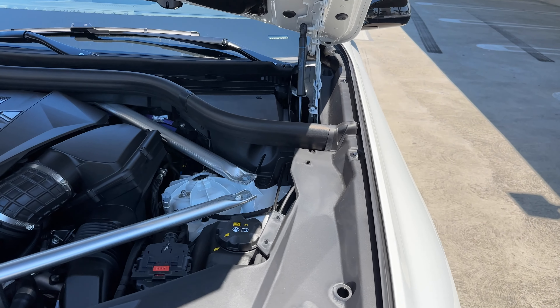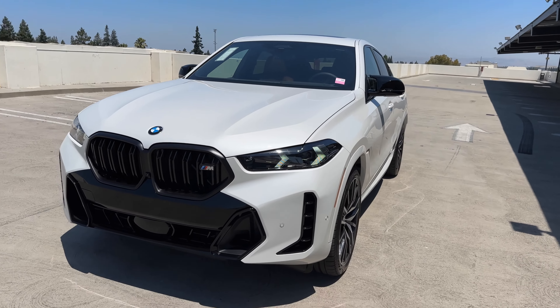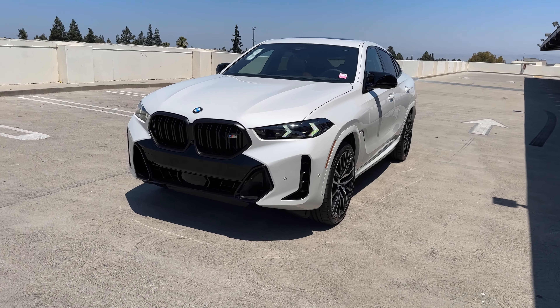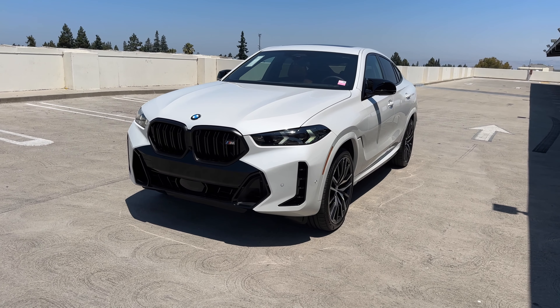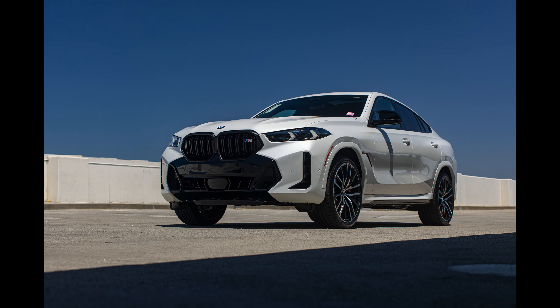Making our way to the back, we can use kick-to-open. Here's your cargo area. Of course, you can fold down the rear seats by pulling that lever on the left-hand side. There are luggage compartment mats, and down below you have a space-saver spare. The tailgate is kick-to-close.